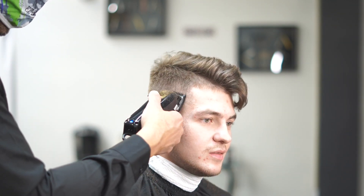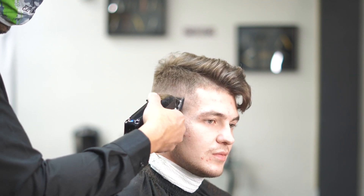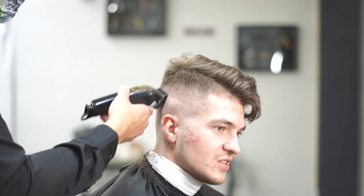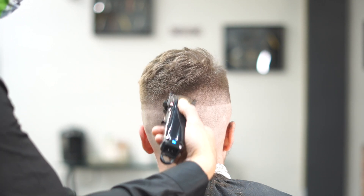Now we're gonna go ahead and drop down to our one guard and we're gonna start to remove that guideline. You can see that guideline is starting to disappear — it's not going to disappear all the way until we drop down to the half, but we are starting to remove it and that high skin fade is starting to take place.